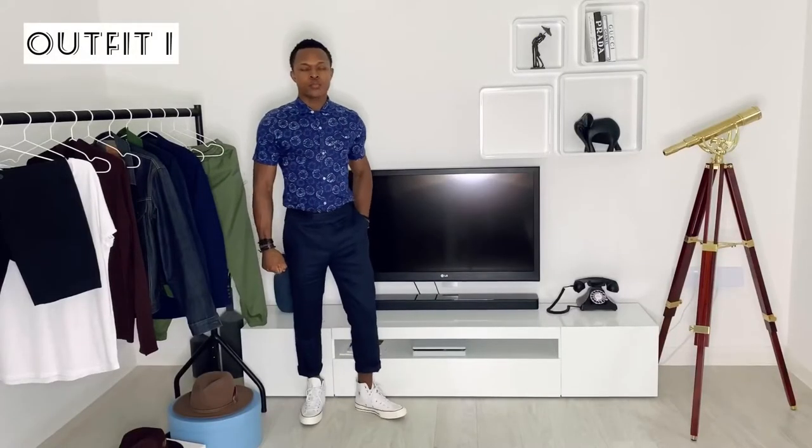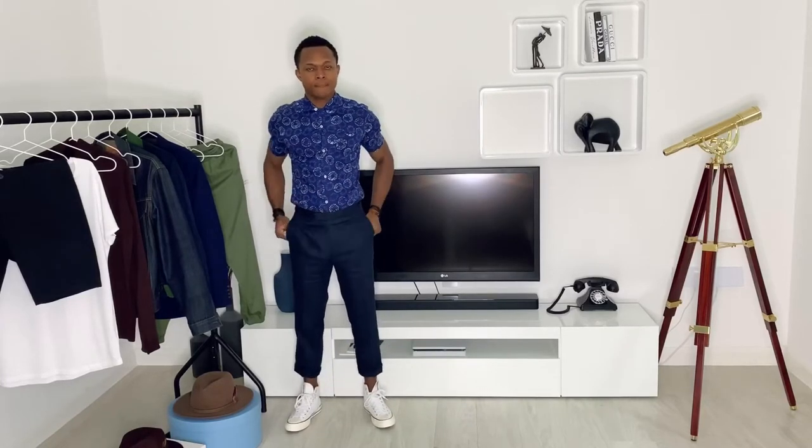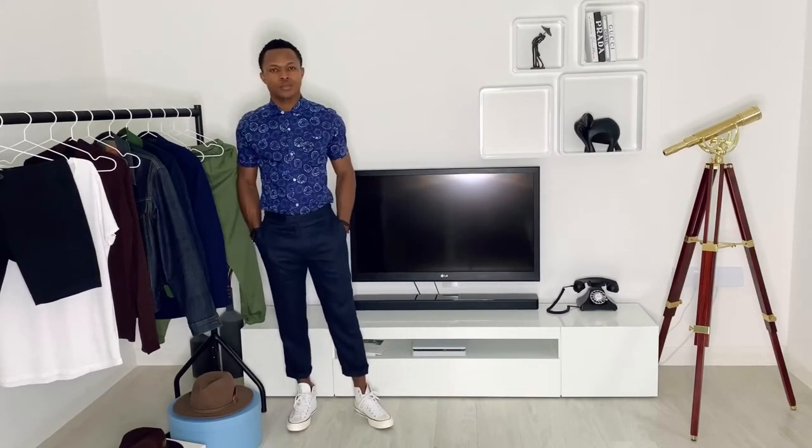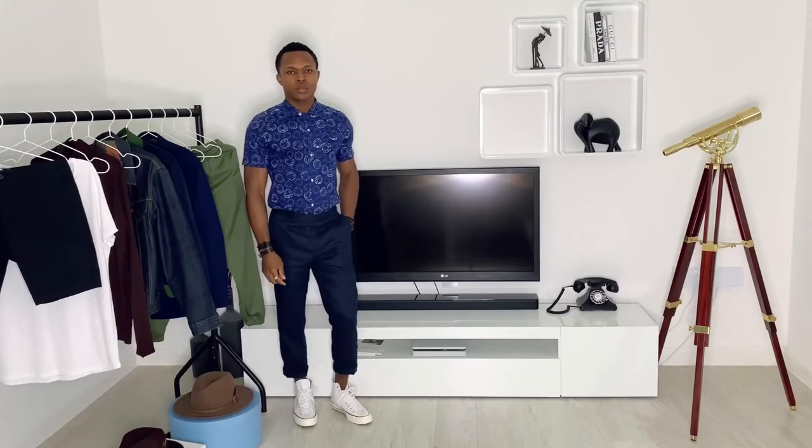Outfit number one features a blue tie-dyed shirt, navy blue pants, contrasted with the white Chuck Taylors. The shoe is a high top, so the way I like to wear this is to showcase the high top silhouette — which means crop pants or at least cuffing them, as I've done here. There's no point wearing long pants that cover the high top element of the shoe. If you don't own crop pants and don't like cuffing your trousers, it might be worth investing in low top Chuck Taylors.